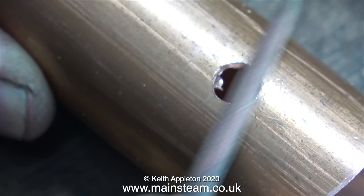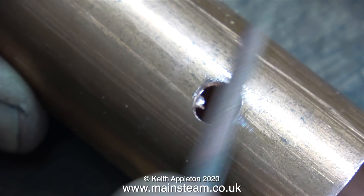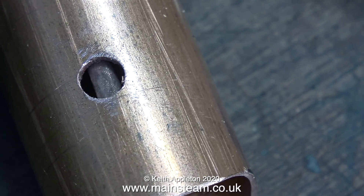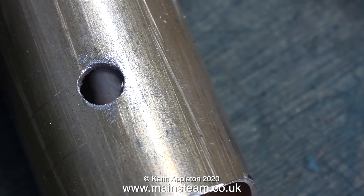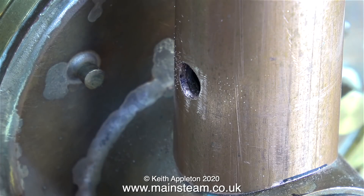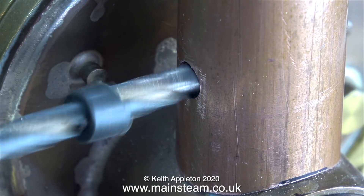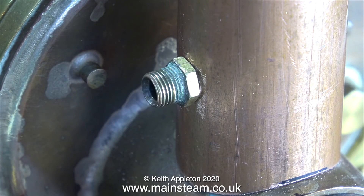After drilling a hole which is 5/16 of an inch in diameter, I'm cleaning it up with a needle file — first on the outside, followed by cleaning up the inside with a half-round needle file. This clip shows the outer chimney tube fitted over the inner chimney tube and the holes align — well, almost. A quick run through with a 5/16 of an inch diameter drill aligns the holes perfectly.